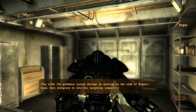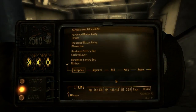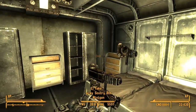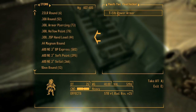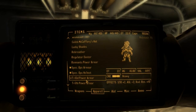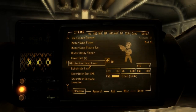Install Groovatron: you slide the guidance system through an opening on the side of Rogue's ass, then integrate it into his targeting computers. I really like that, that's really awesome. Alright, I just completely blatantly destroyed that quest thingy. Break down some power armor into plates and attach them to Rogue to increase his protection. Power armor, you say? Just give me a second. How convenient. I only need one of those — which one's better? Probably the T-51, right? Because it's a bigger number. Bigger number means it's better.